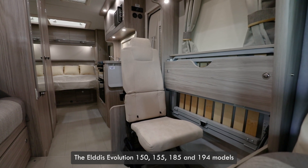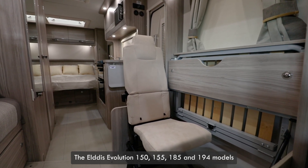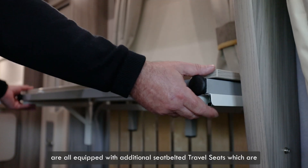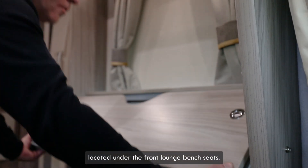The Eldest Evolution 150, 155, 185 and 194 models are all equipped with additional seat belted travel seats, which are located under the front lounge bench seats.